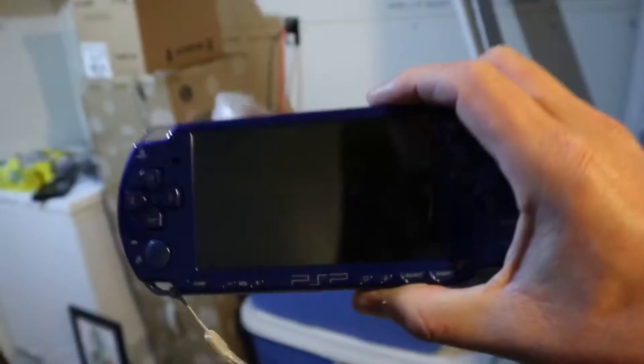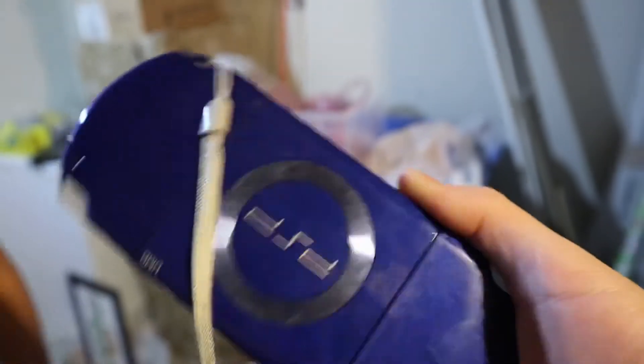AJ, what's your favorite thing that you found? A PSP. PSP, let's see it. Pretty clean. Why did we save this? It's missing a d-pad. It's missing a d-pad.